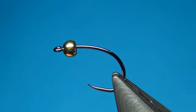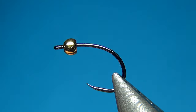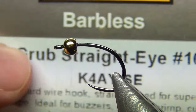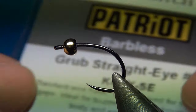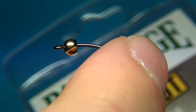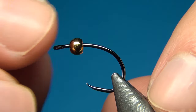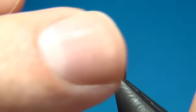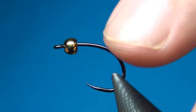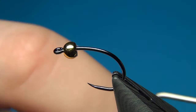Hello everyone and welcome to this fly tying video. Today we are going to tie the gold head hare's ear, and here in the vise I have a new hook for me — from Partridge, the grub straight eye in size 10. It has a really wide gape and a nice continuous bend with a straight eye, which opens up the gape even more. The bead is a brass bead, 3.3mm in gold.